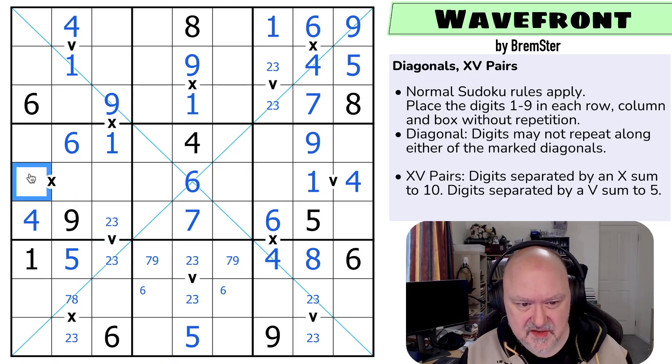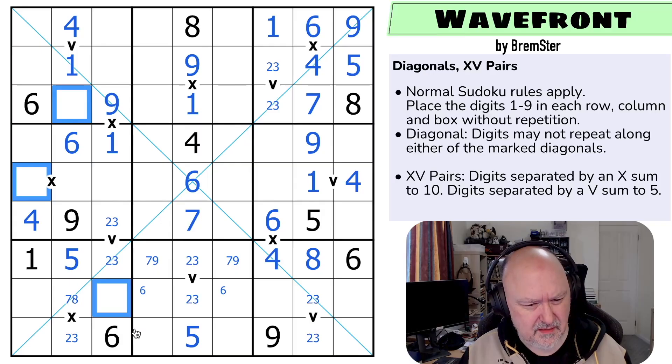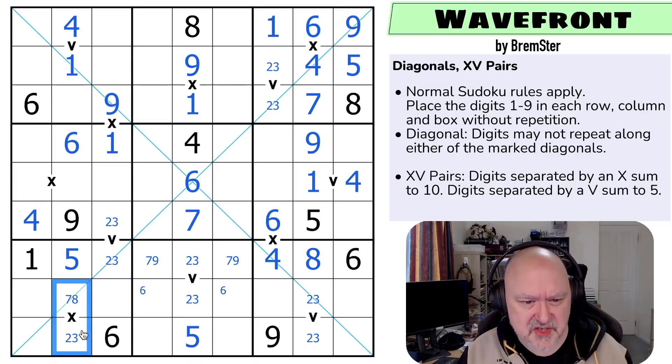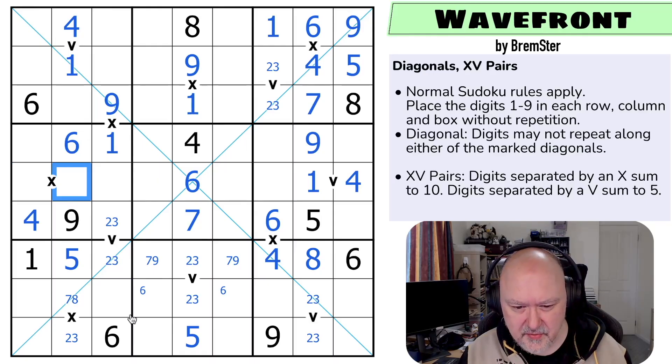So these are two, three, seven, eight — so that digit is that digit and must go there. I think this has to be a seven-eight. Five is in one of those two by Sudoku, with a five looking down saying that's not a five, that's a five.